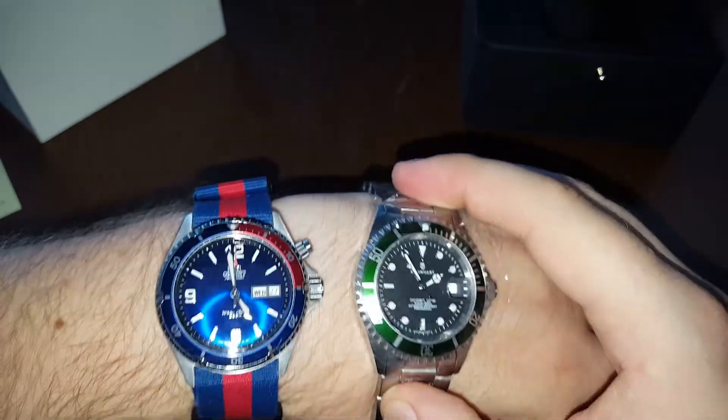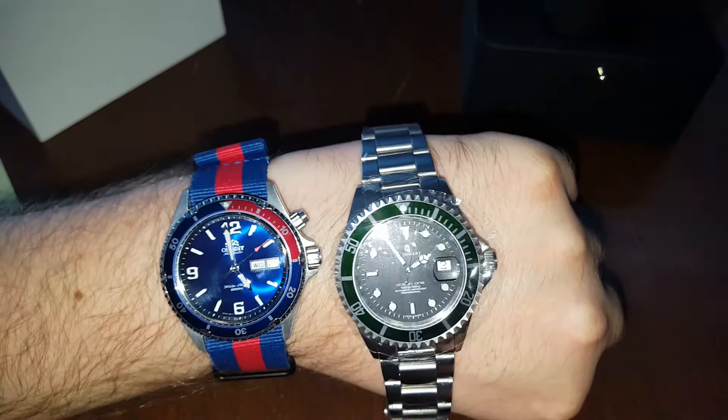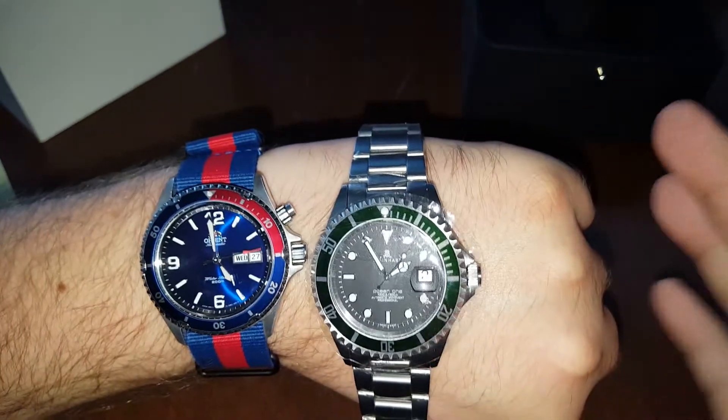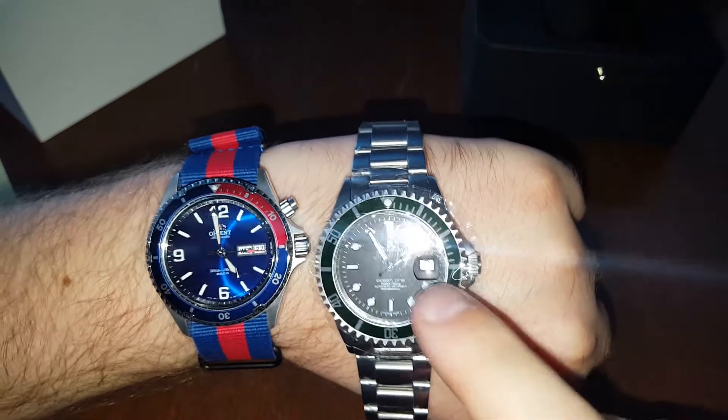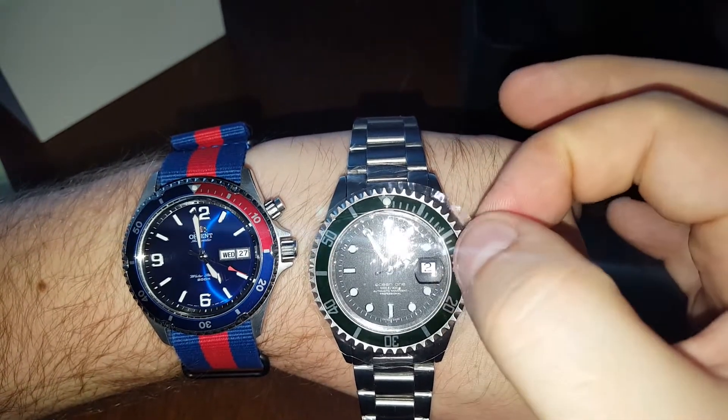It's basically the same size as the Orient Mako, which is a good size for me since I have a pretty big wrist. I wouldn't want something smaller — you can get these in 39 millimeters also, but I believe that would be just too small for my wrist.